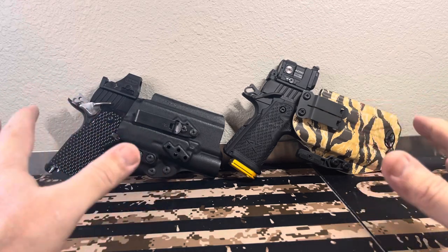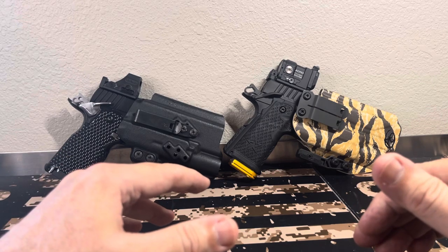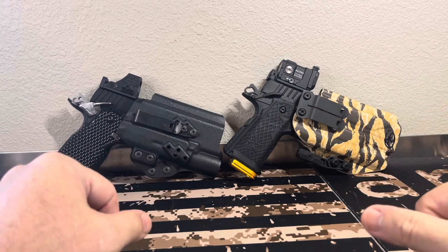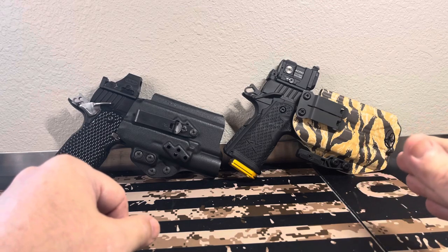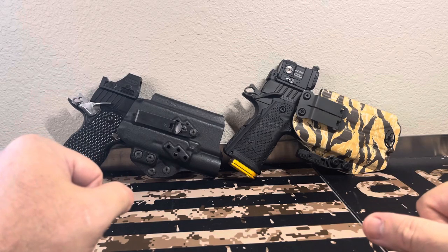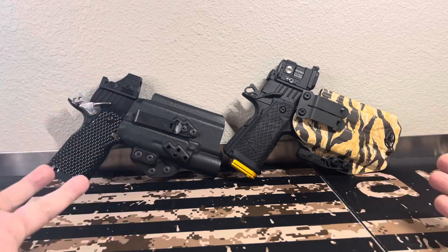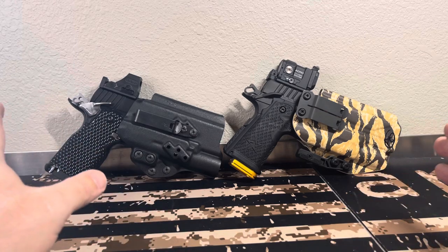They both shoot great. Have I had any problems with either? No — they both ran perfectly. I've shot 115 FMJs, 124 FMJs, 147 FMJs. I've shot 124 and 147 hollow points through both — Sig V-Crown, HSTs — everything that I carry, mostly, I've shot through these with zero problems.